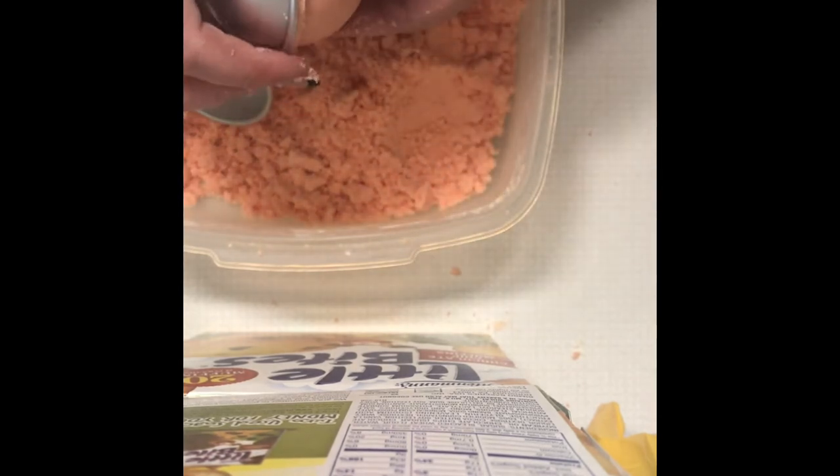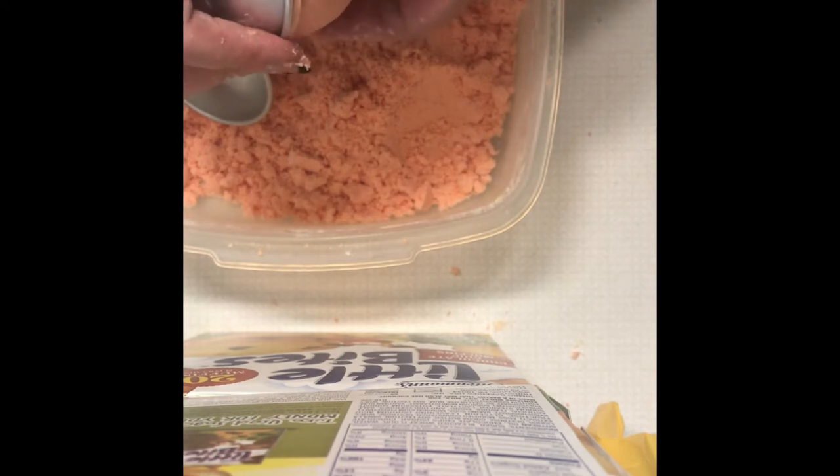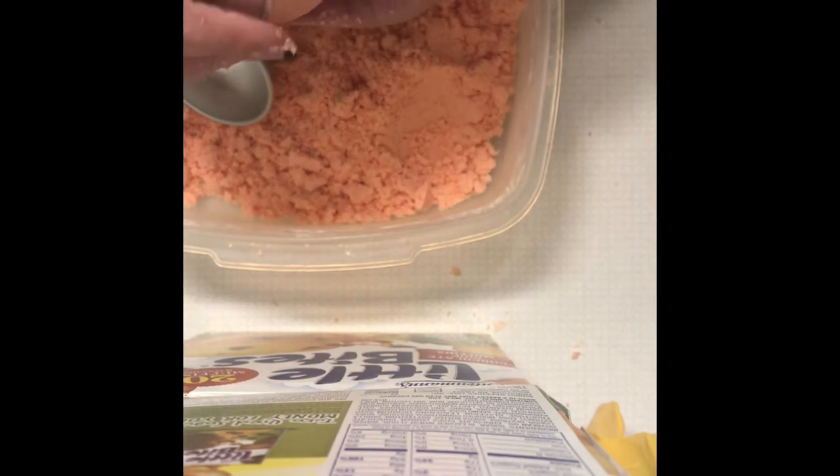These are turning out really nice. Had I not added the baking soda these would have stuck to the sides, crumbled, and broken in half. Sometimes you just use your judgment — if it looks and feels too wet, wetter than damp sand, go ahead and add a little bit more baking soda. It's not going to hurt a thing.